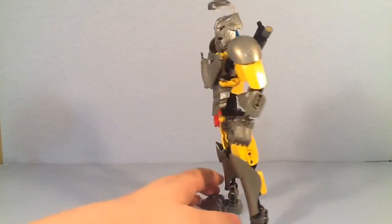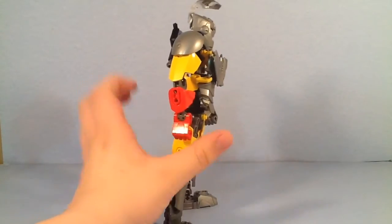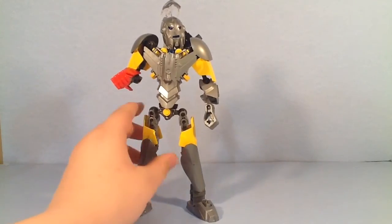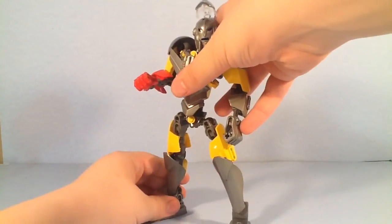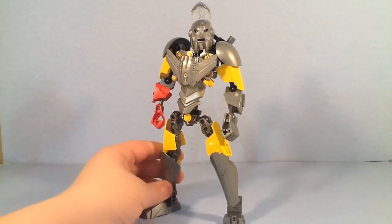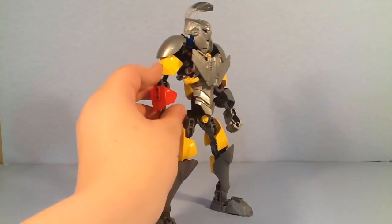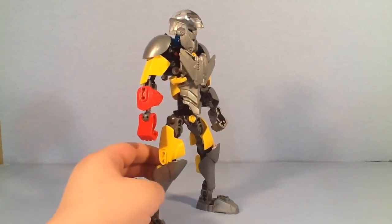He doesn't use regular swords or anything — he uses guns. A couple of yellow studs on him that kind of bring the look together. He does have this one red hand, which is just supposed to be like a glove he wears from the good old days when he was adventuring around the galaxy with Renzo's dad. I like the look of this mock. He's not a major character in my series, just kind of a side character, so I wasn't intending the greatest build ever.